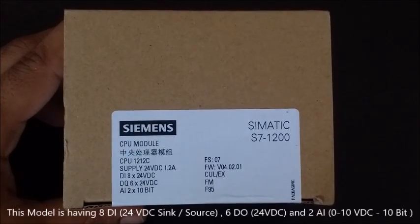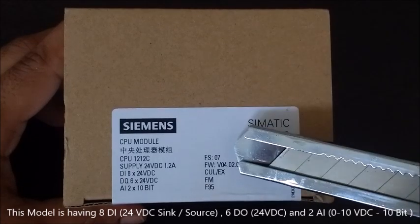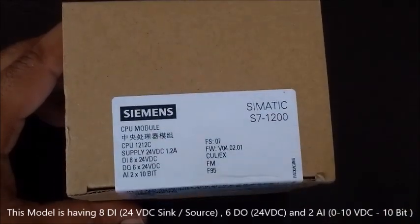This model has 8 digital inputs, 24V DC, SINK or SOURCE, fixed digital output 24V DC, and 2 analog inputs, 0-10V with 10 bit of resolution.